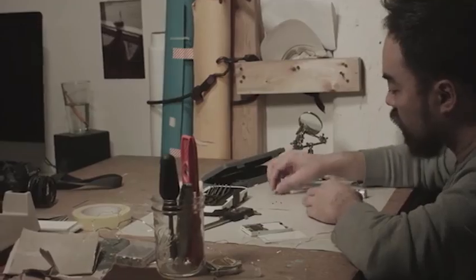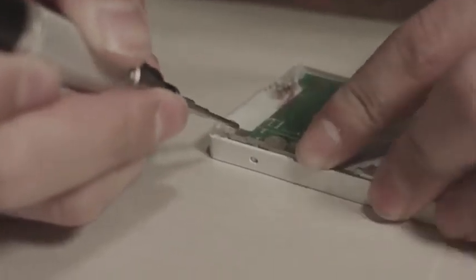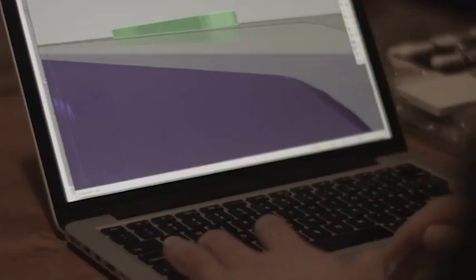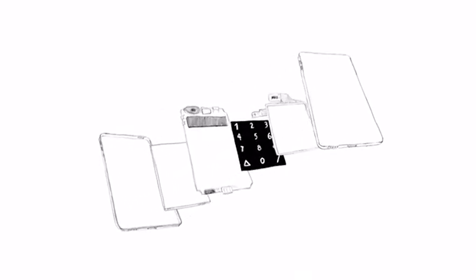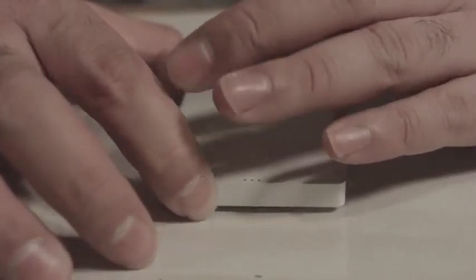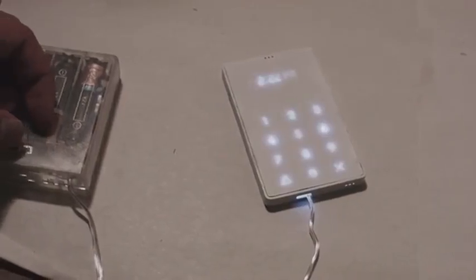We have gone through 3 rounds of prototypes with very limited resources. We have proved that we can achieve what we have designed and have been engaged with our manufacturing partner. We are still evaluating different materials and finishes. We will need to fabricate the proper tools, go through 4 production cycles, and build a light app. We are going to be as transparent as we possibly can.